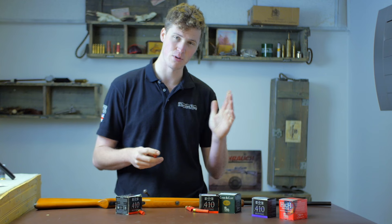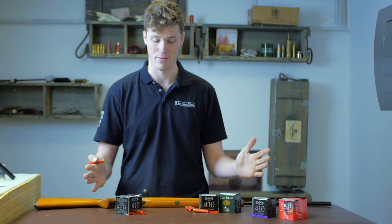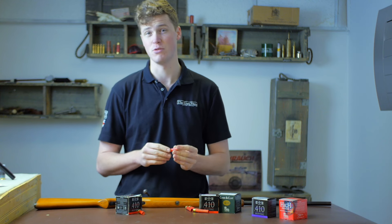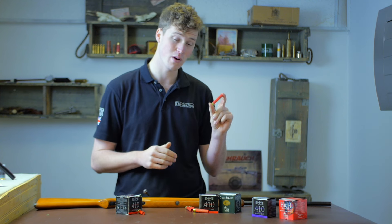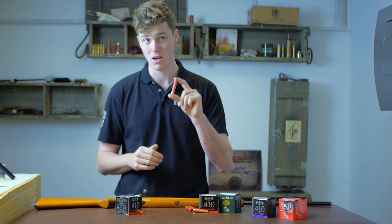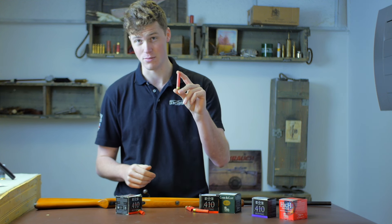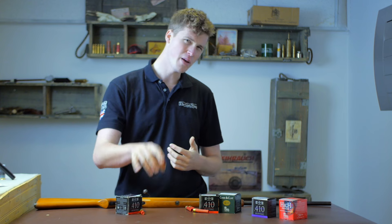Chamber lengths have obviously expanded since the original 2-inch; you now have 2-inch, 2.5-inch, and 3-inch loads, ranging from 9 to 20 grams. Most manufacturers will produce a plastic wad as standard, with very few producing a fiber wad, because loading a consistent fiber wad to their own standards is probably one of the hardest calibers to load commercially.